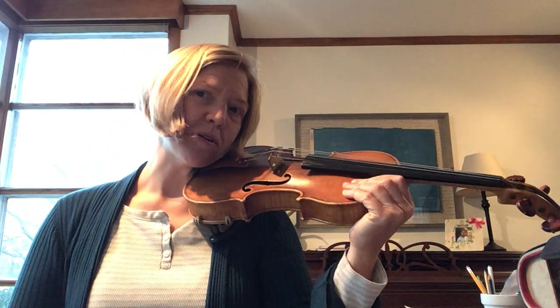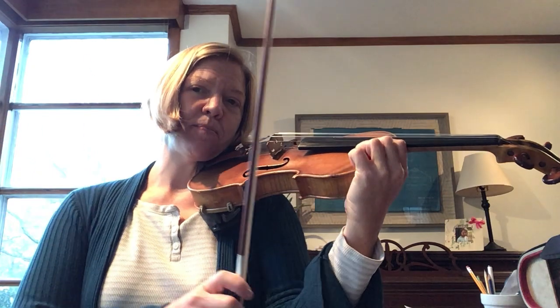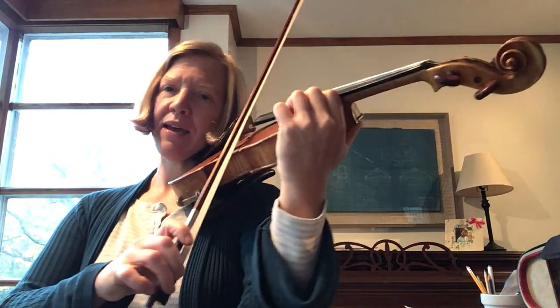And then we do our steps. Step one. Step two. Step three. Step four. And then we're going to put our bow on our E string, right at the tape.